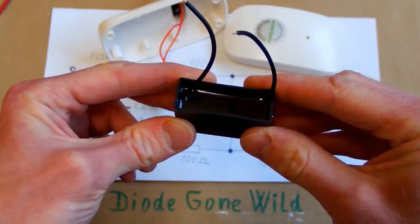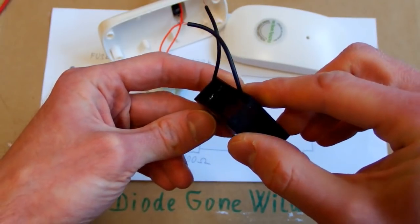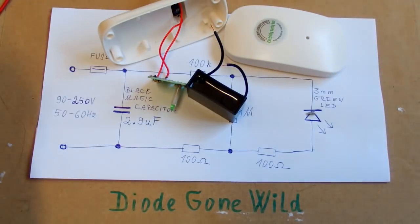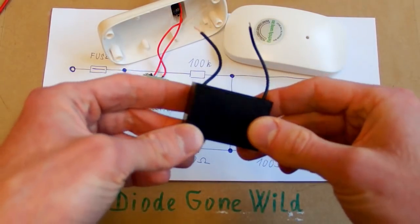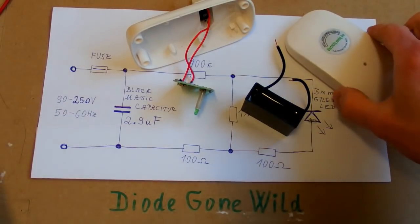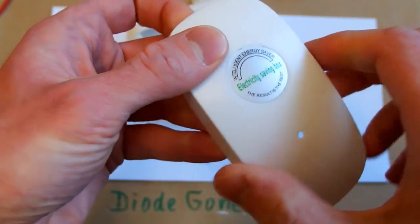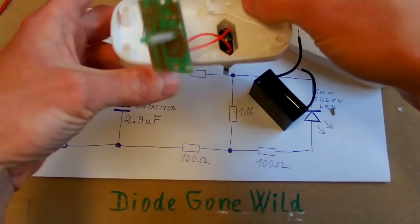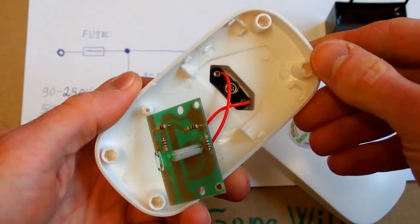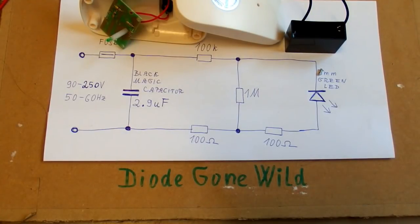The idea of this capacitor is that it compensates inductive loads in your household. But the problem is that a household doesn't usually pay for inductive loads, so it cannot save you any money. And you never know how much inductive load there is, so connecting just one random capacitor doesn't help anything. The conclusion is that this device doesn't save you anything — it's definitely not intelligent, it's just a silly capacitor. You can buy it for the nice box, which might be useful in some project, but be careful because mains voltage is dangerous.